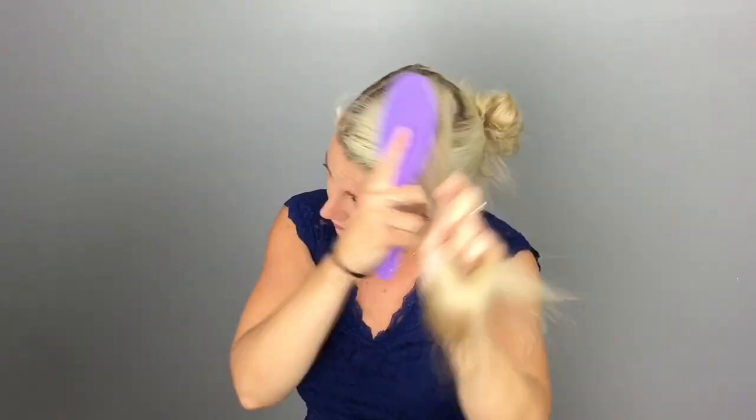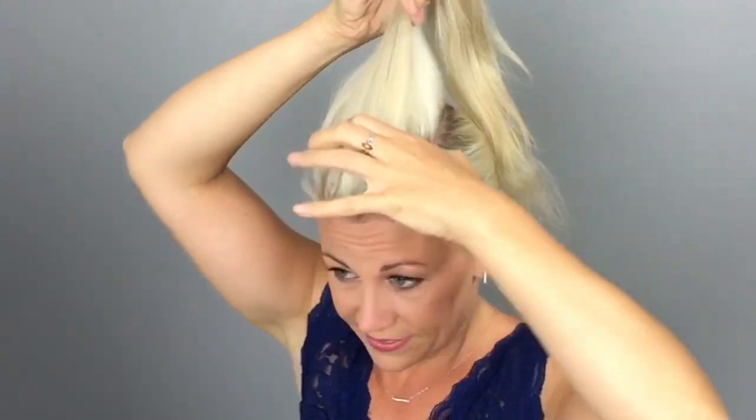Begin by sectioning off the hair on the top of your head. Temporarily secure the rest of your hair out of the way. Now take that top section and pick up the hair at the very front of it.